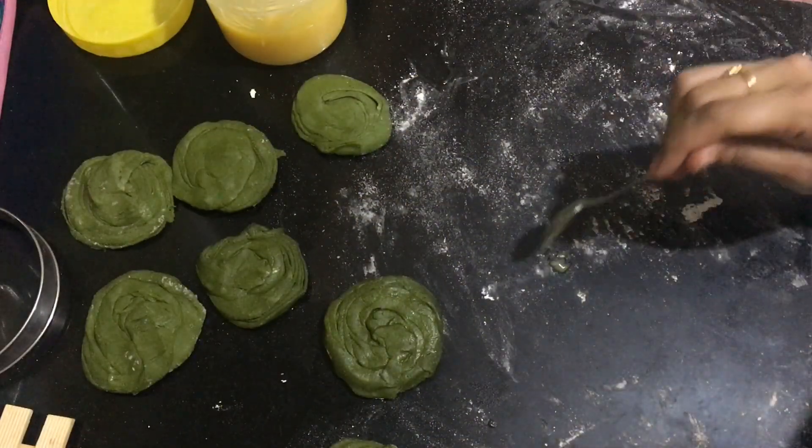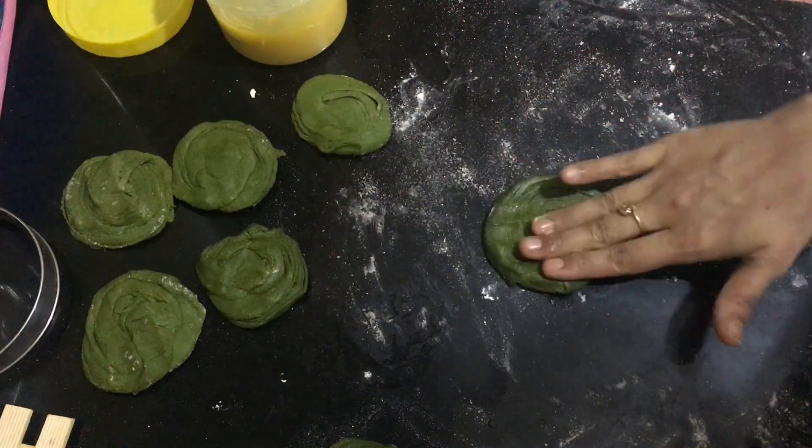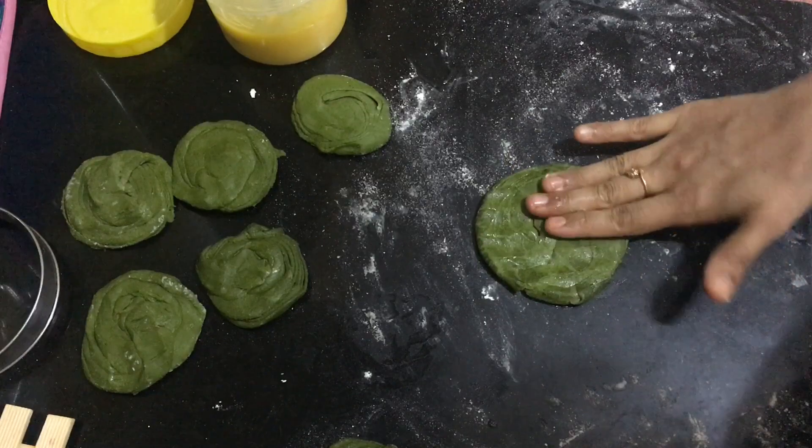Now moving on to preparing the parotta. Just apply a few drops of ghee and then flatten the parotta with your hands — do not use a rolling pin.